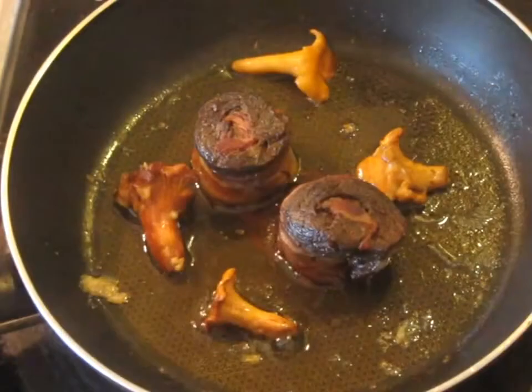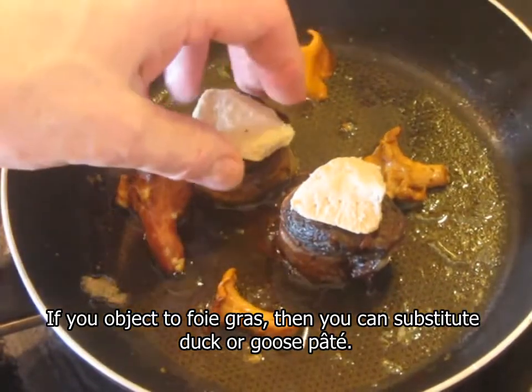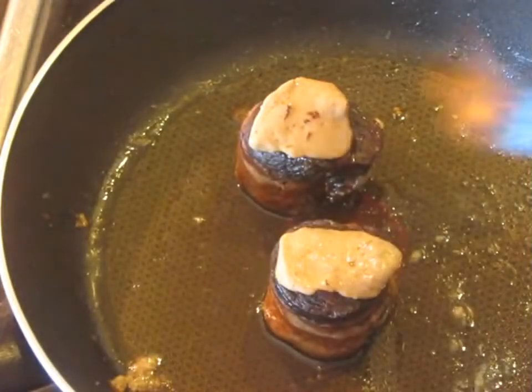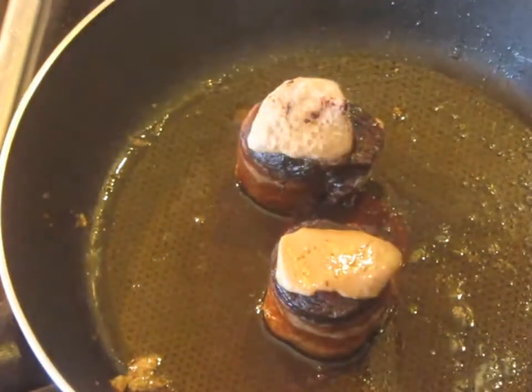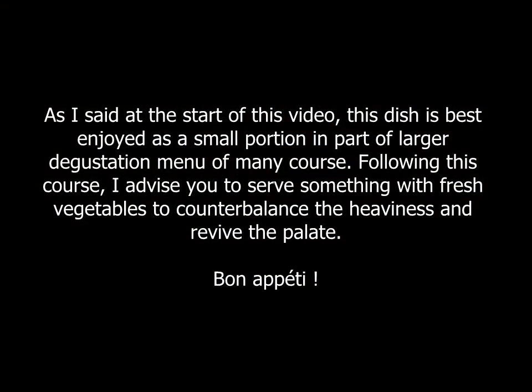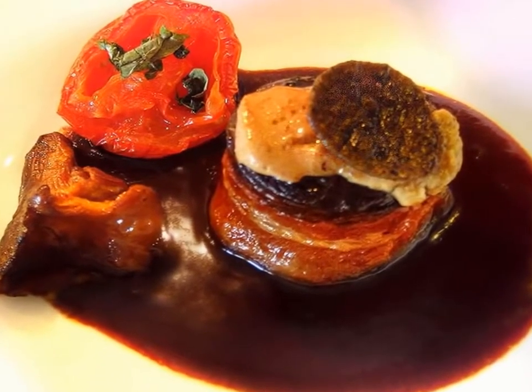Now we're really, really close to ready here. Now we put the fleur on and cover it a little bit more to melt it. Also look for my cocktail book, Cocktails of the South Pacific and Beyond: Advanced Mixology, available through Amazon online.